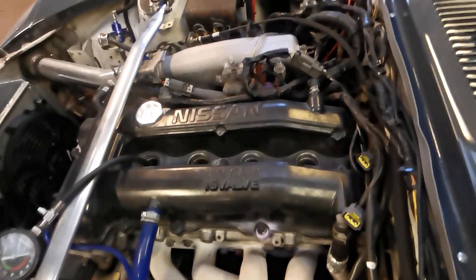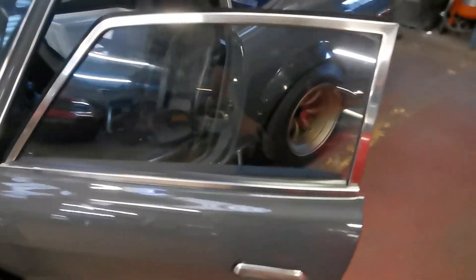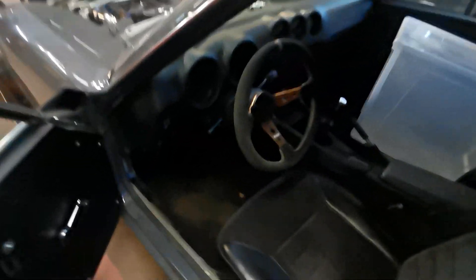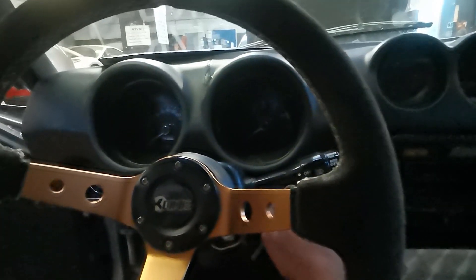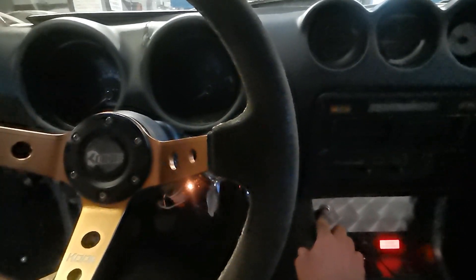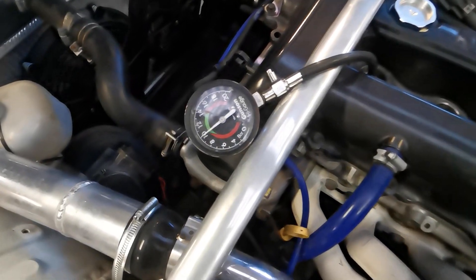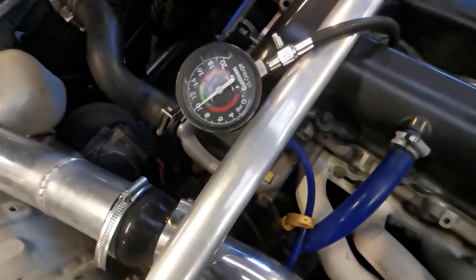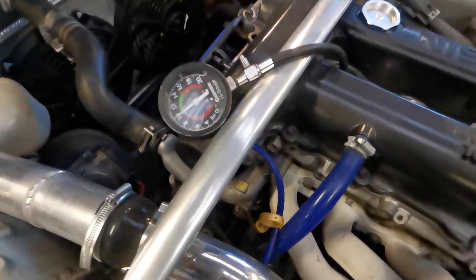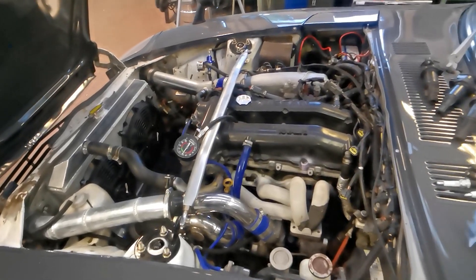Right, so all plugs are out, fuel pump is off, compression test is in number one. Let's give it a crank and see what the bad news is. On a 10 bar, so roughly 150 psi. Let's do cylinder three.